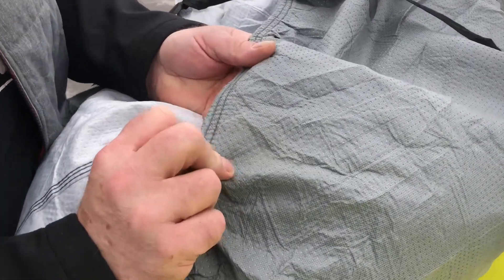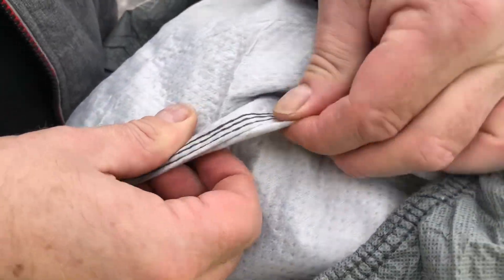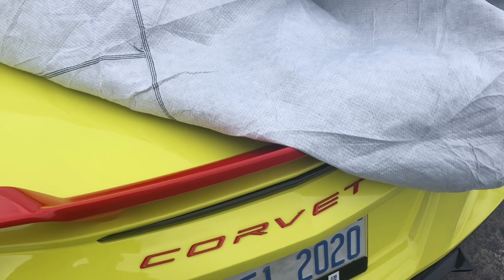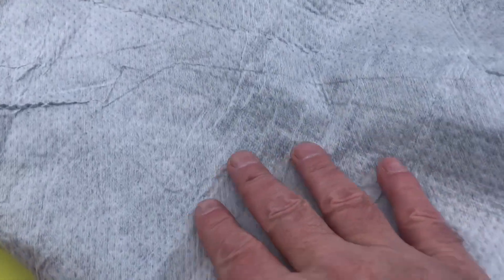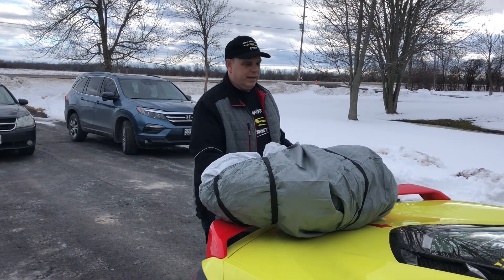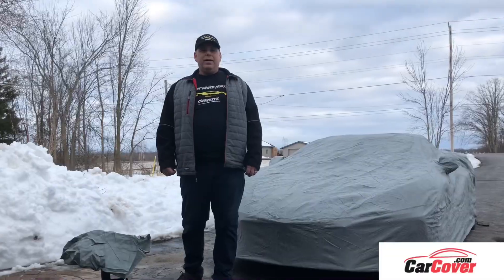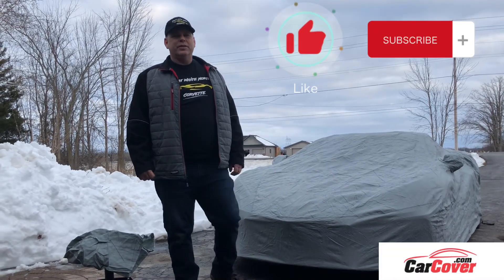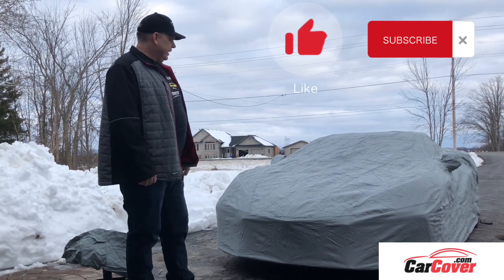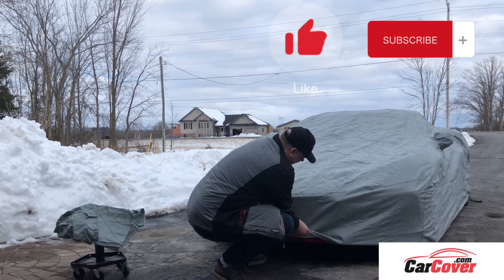I just want to go over the material of the cover. You can see here it's double stitched, and when they're doing the seams they're triple stitched, so it's well stitched. On the inside they have a nice soft fleece lining. Loved the cover — it was great, easy to install on the car. As you can see it had tight fitment to it. Really, really strong material, soft on the inside.